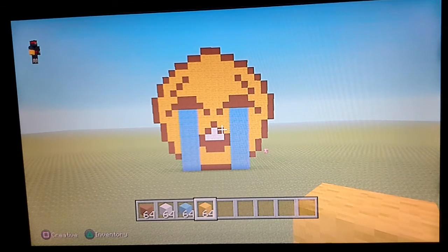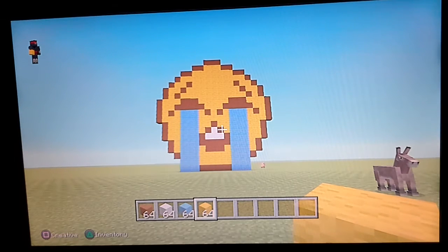And there you have it — the crying emoji is complete!